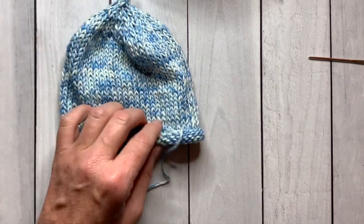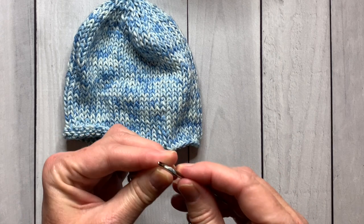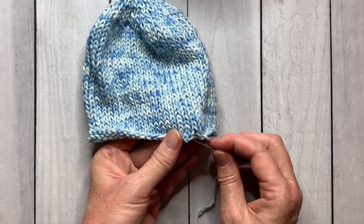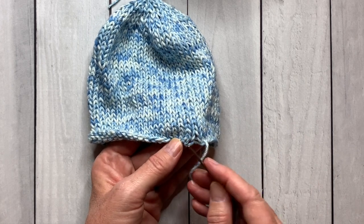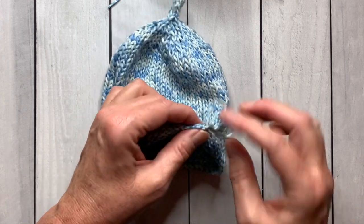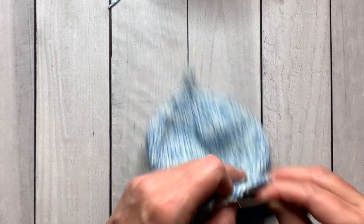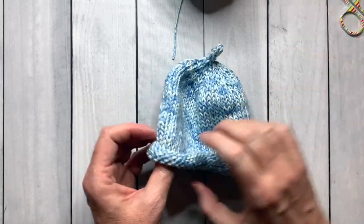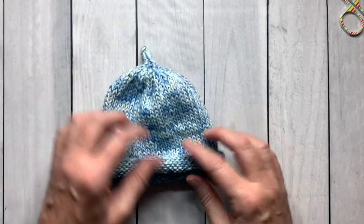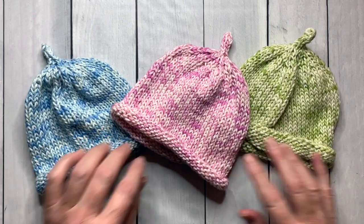Do the exact same thing with the cast-on tail — close up the gap between the first and last stitch, bury it into the back, and follow the hills and valleys. When you're done, give your hat a nice little roll. Don't forget to download the free pattern in the link above, and I will see you in the next video.